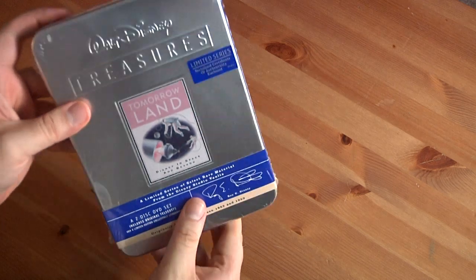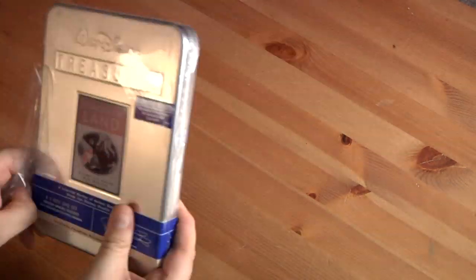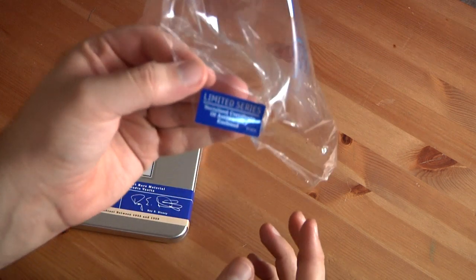Let's get right to the unboxing. The limited edition sticker does come off with it.